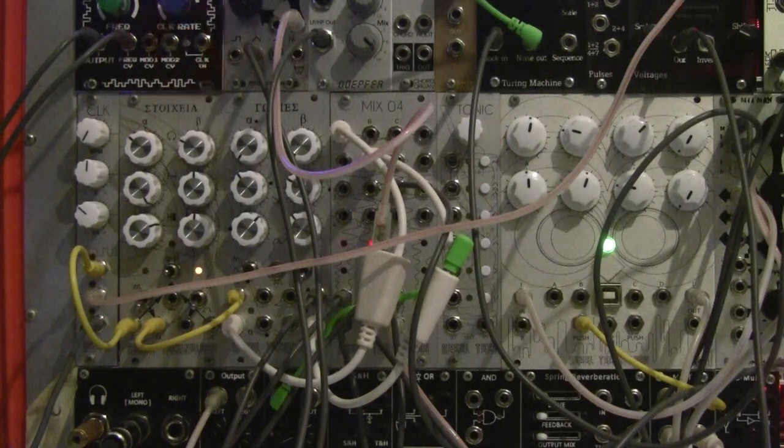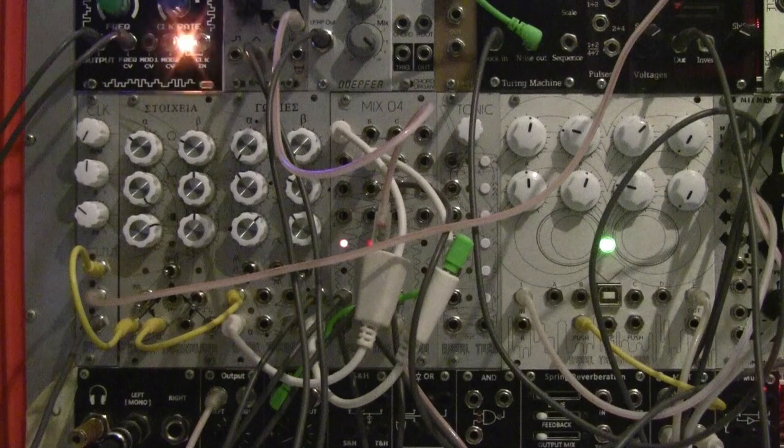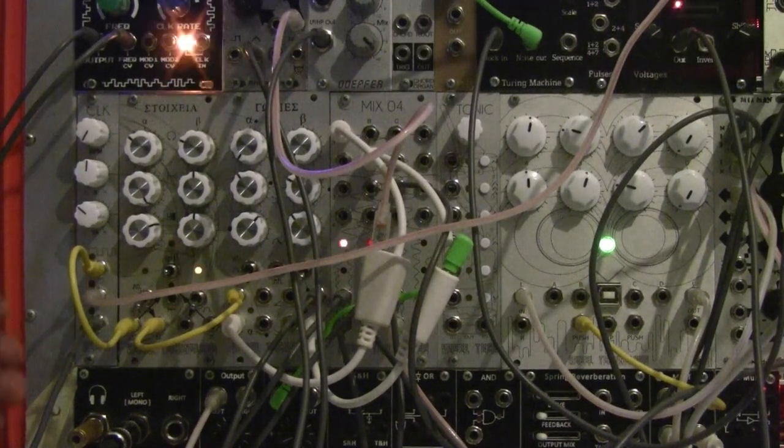What I'm going to do now is repatch some of the stuff so I can incorporate OWL into the mix, and then load the PGL — which is the Pitch Grain Looper — so we can have a bit more fun with the clock and make some complex glitchy beats. Give me a moment.